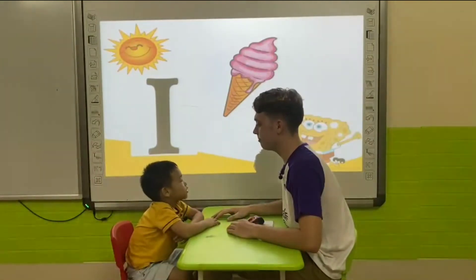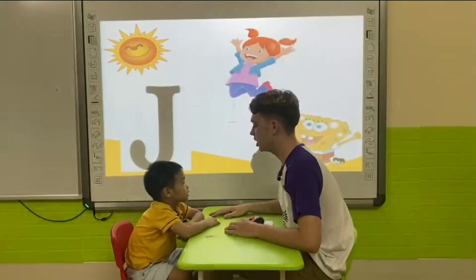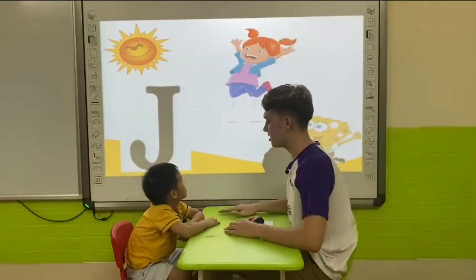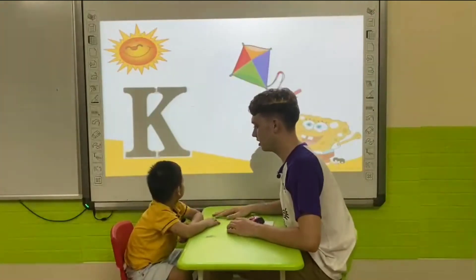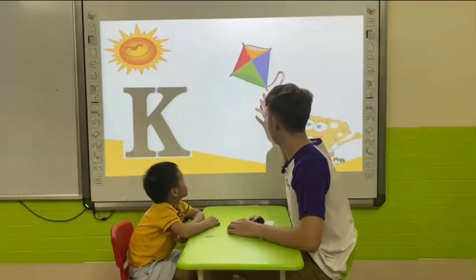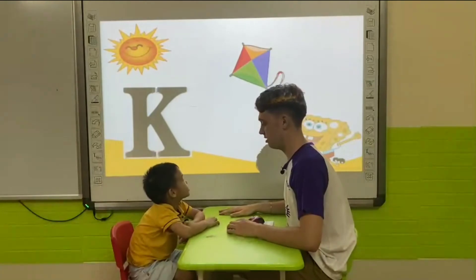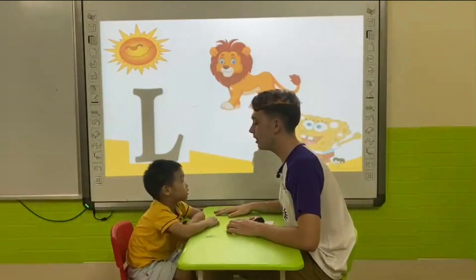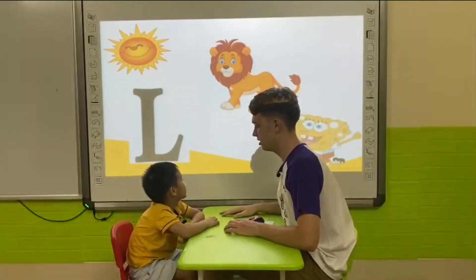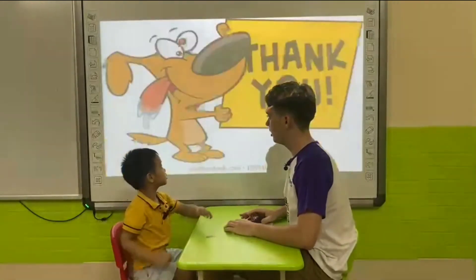I is for ice cream. I is for ice cream. Right, very good. Well done, Tom. What letter is this? Okay, what is it? Jump, jump. Yeah. What letter is it? What is it? It's a kite. It's a kite. Good job. What letter is this? What is it? Very good. Good job, Tom. Goodbye, Tom.